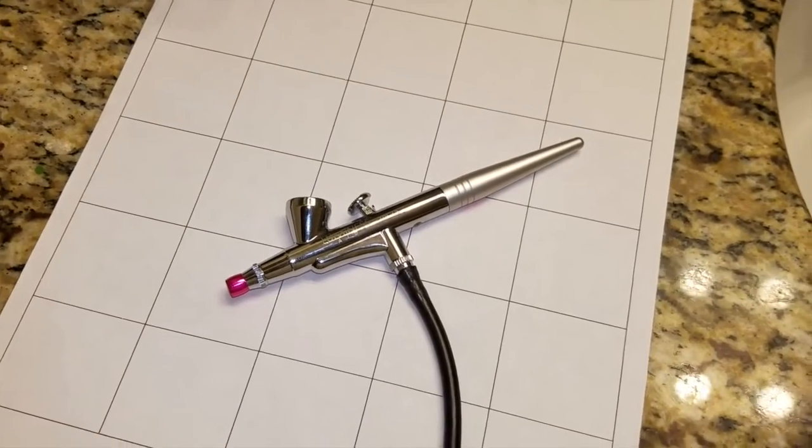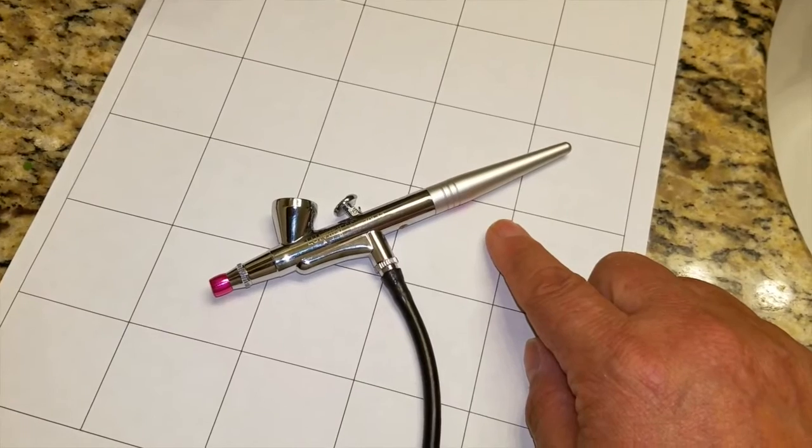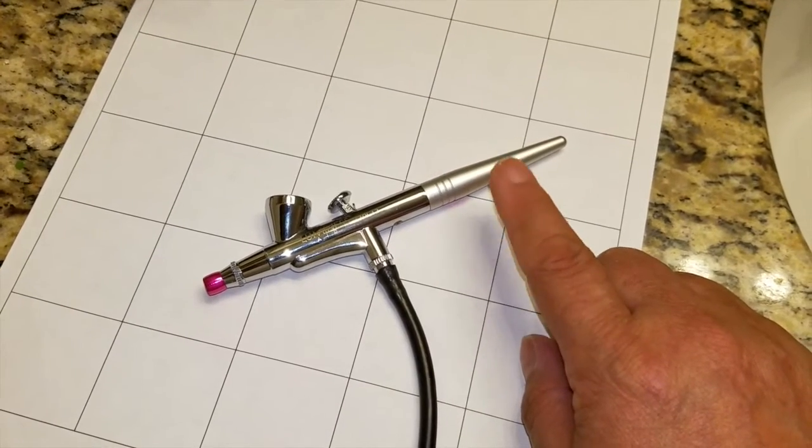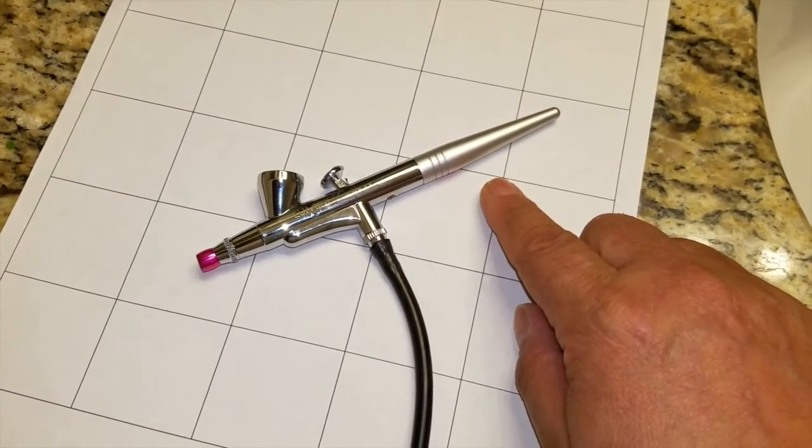Hi everybody, Kat here. Today we're going to be talking about this particular stylus — this stylus is from Luminous Air, it is their no mess tip stylus, and I was really curious about it. So if you're also curious, stay tuned.